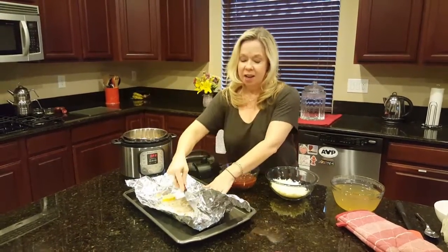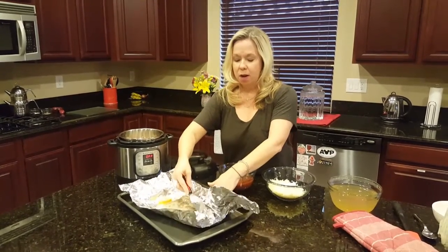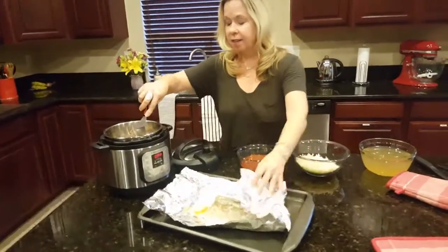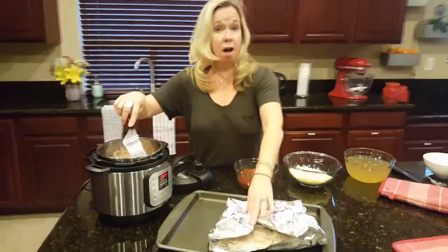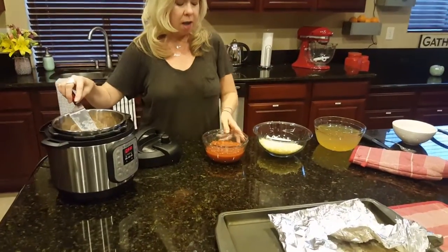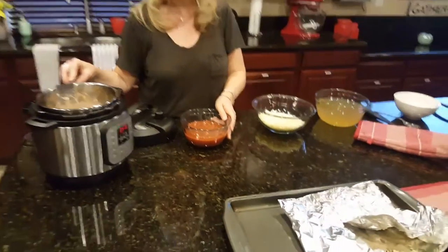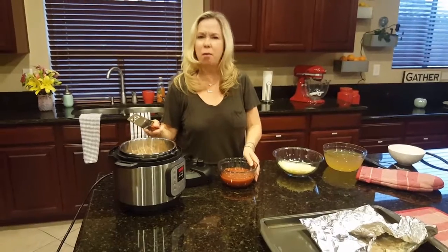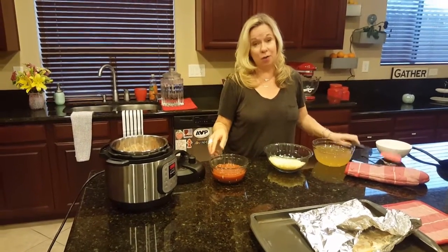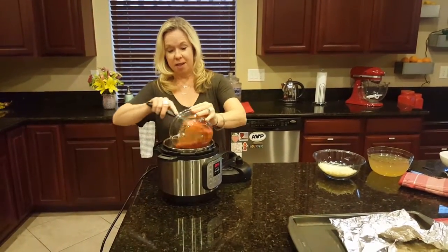After the salmon's in, you're going to want to pick your favorite salsa. And if it's mild, medium, hot — doesn't matter, just your favorite salsa. One jar. And in an episode coming up, I'm going to show you how to make from scratch my favorite salsa. So if you have more time, you can certainly do your own salsa. You add in one jar of salsa on top of that.